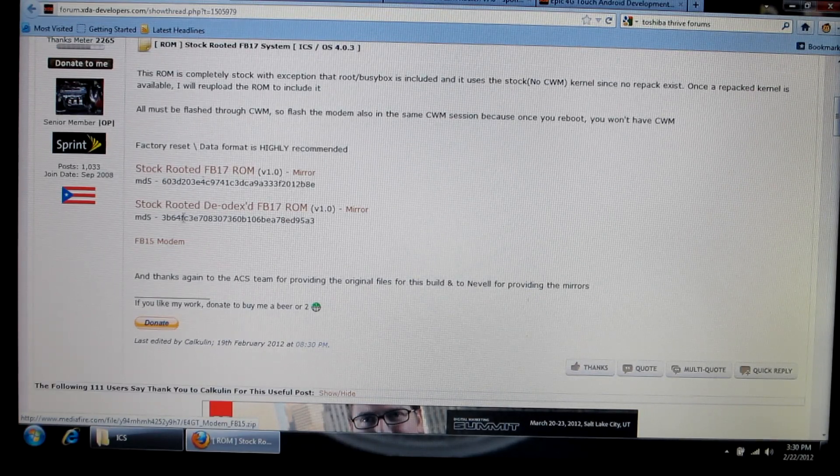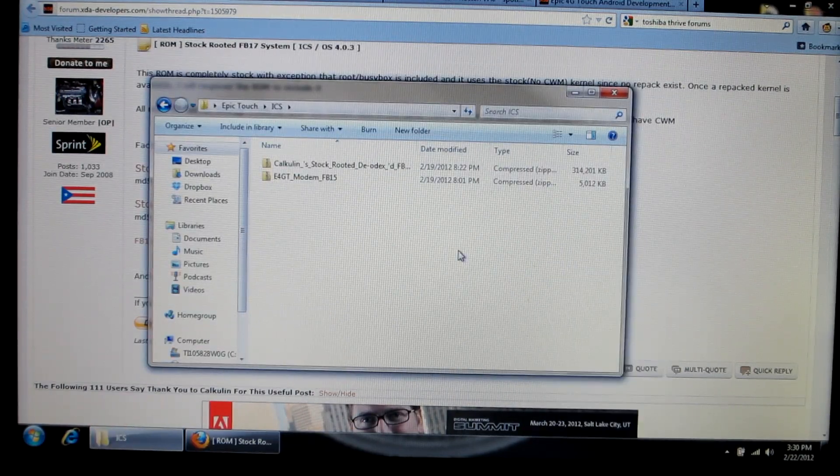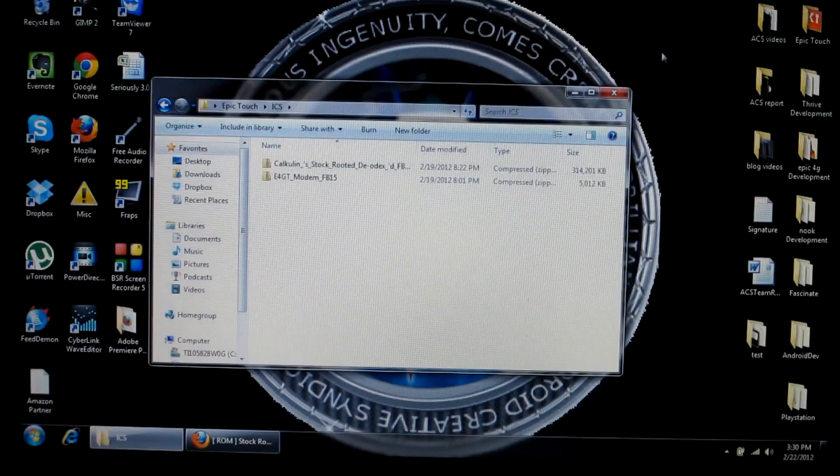Once you've downloaded both of those, you're going to navigate to your folder wherever they installed from. I already have mine right here — you have the ROM and the modem. Next thing you're going to do is plug in your Epic 4G Touch phone with your USB cable and put both of those zip files into either your internal storage or your SD card. Make sure it's in the root folder, which means the very first folder that pops up — paste them in there. Do not go into any subfolders.